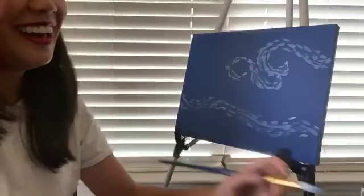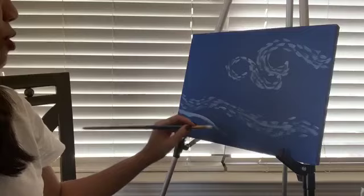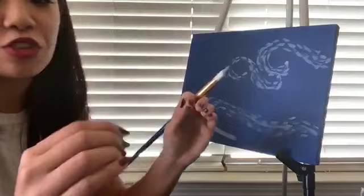Now you're gonna make a little mountain right here, right underneath this wave. Like I said, go crazy — this is post-impressionism. The point of this is exaggerated strokes; that was the whole point of this era in France.